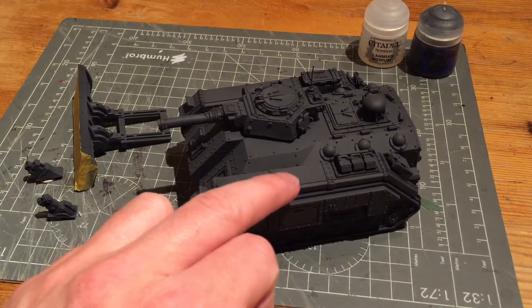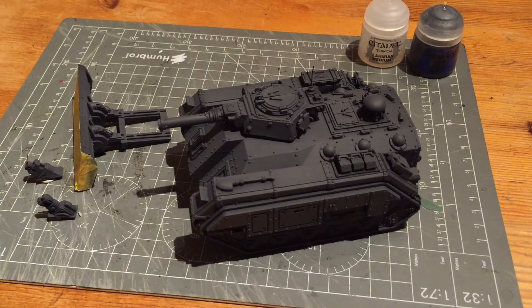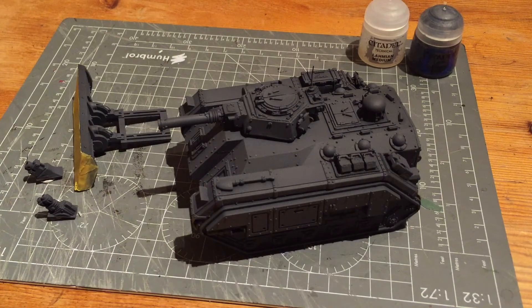I could just keep putting down Eshin Grey and it would become a lighter grey by default. I always refer to a previous tank I've painted as a guide so I don't over-spray this tank and the colour schemes aren't mismatched. I tend to do two to three coats of Eshin Grey and that seems to be about right.